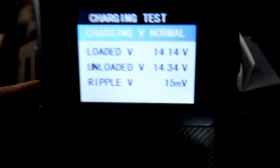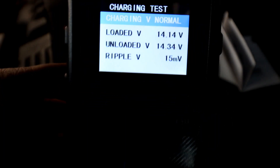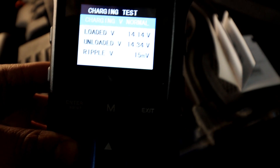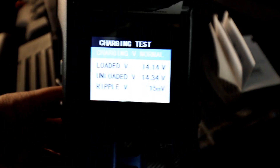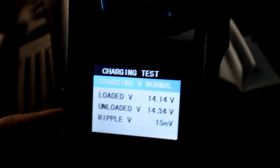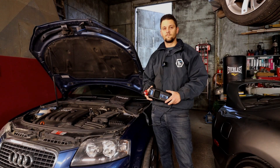There are the results and they are good. You can print them again, save them, or just exit and unplug. This test helps you diagnose issues with the alternator and a few other things.